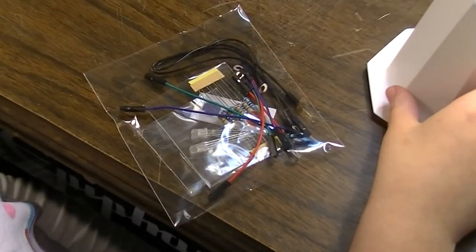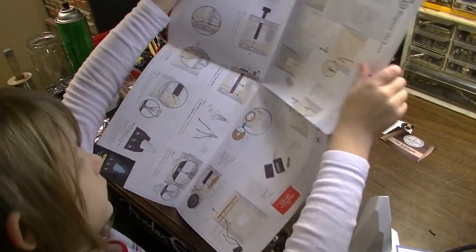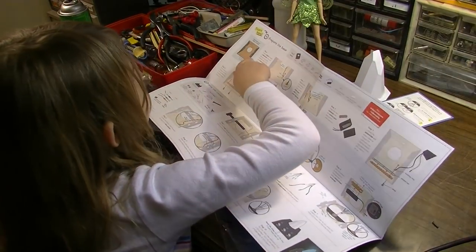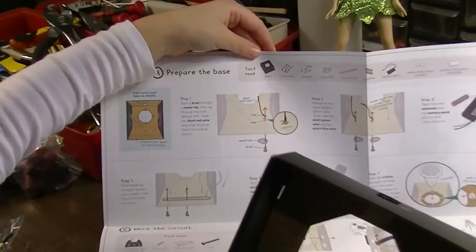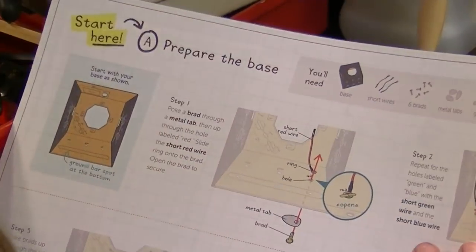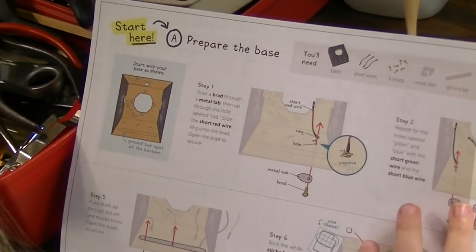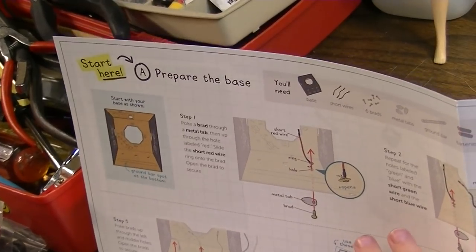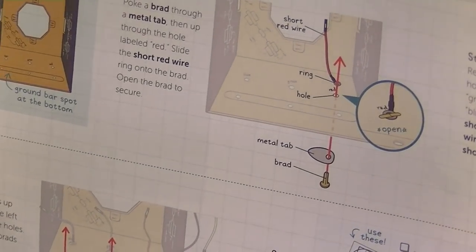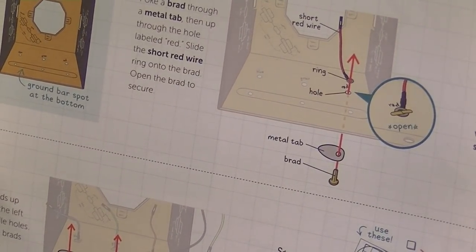Do we have any instructions? Let's check out the instructions. Step one: prepare the base. Slide the short red wire ring into — onto the Brad. You know what a Brad is? It's a small nail with a small head. Slide the short red wire ring onto the Brad.